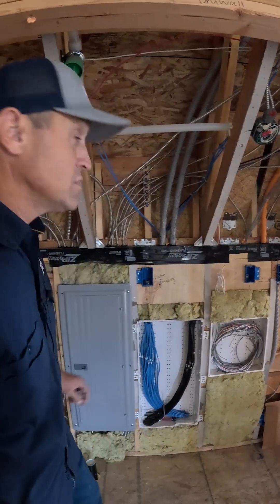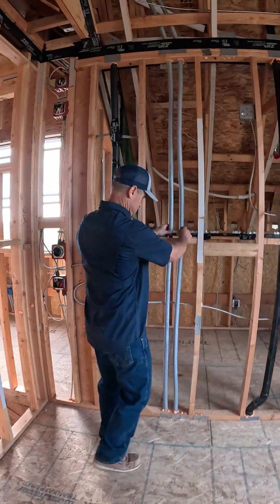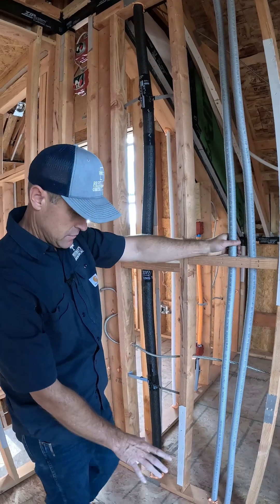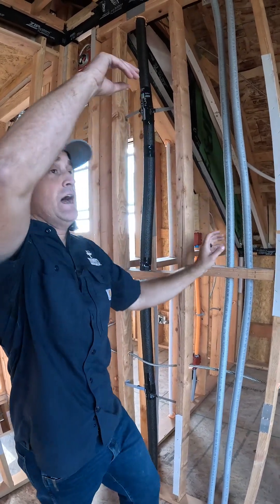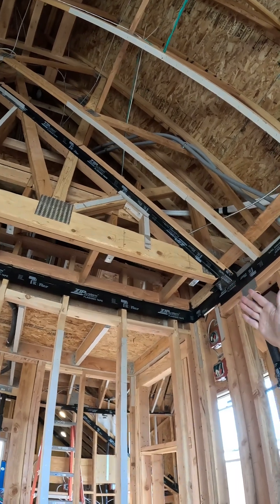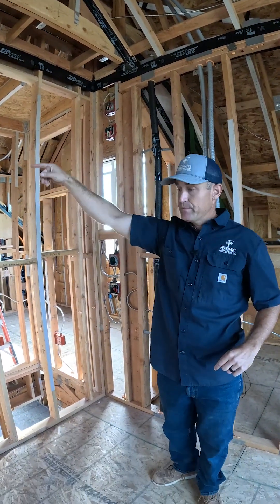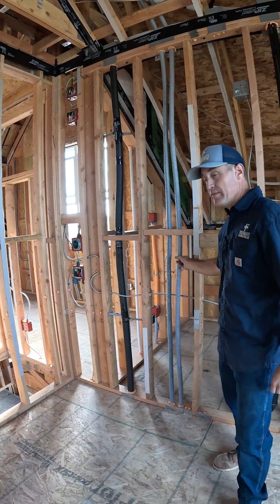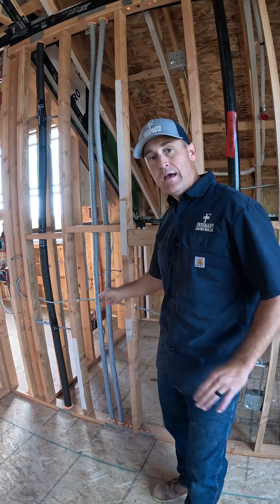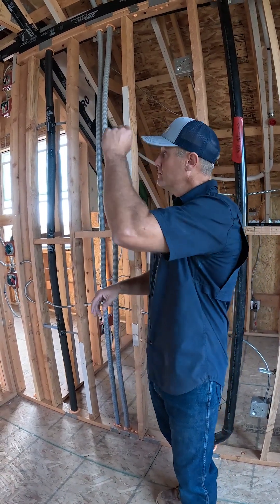I have two more over here that do the same thing. These two smurf tubes run from underneath the house all the way up into the attic — you can see them above me here. They take off and go up to the top of the attic, and those are the ones that go down to the top of that other panel. So I have two paths with nothing in them right now — no cables at all — that allow me two ways to get all the way up from the bottom to the panel.